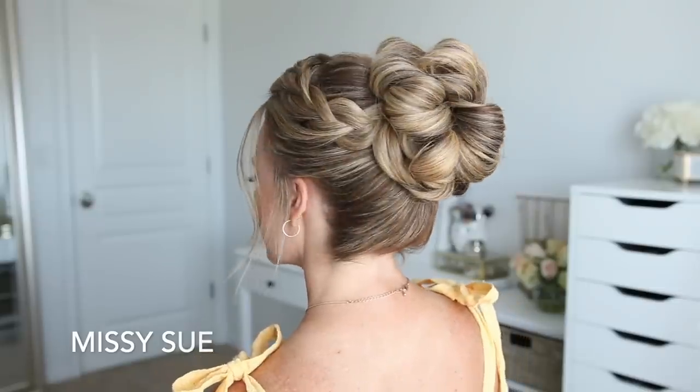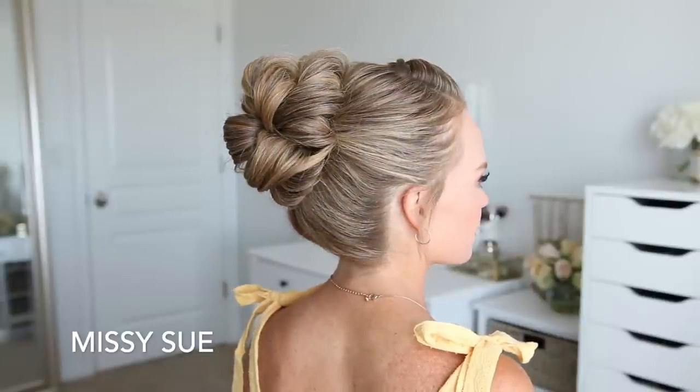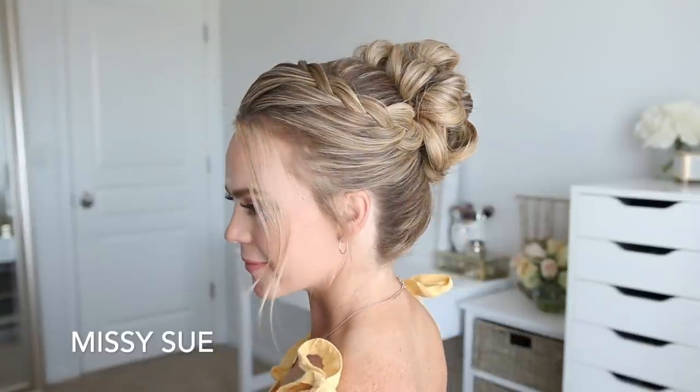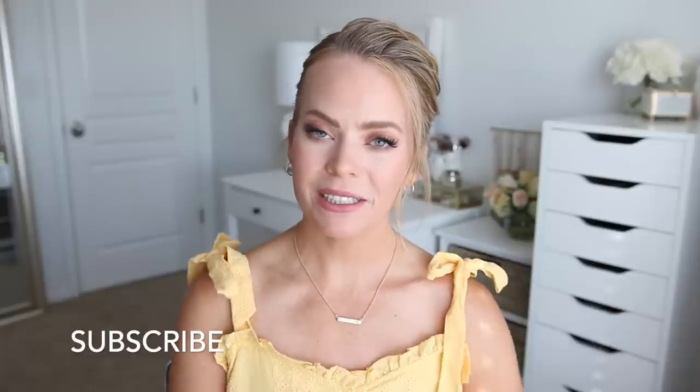Hello everyone! Welcome back to my channel. For today's video I wanted to do a high bun hairstyle. I feel like I don't do high bun hairstyles very often and I do have a similar tutorial from a few years ago, so I've changed a few things. The bun is definitely different. It's very labor intensive so if you don't want to take the time to do this bun you can always switch it out for your favorite type of bun. Either way I hope you learned something from today's video. Make sure to like and subscribe and click that notification bell so you never miss future tutorials — let's get started!